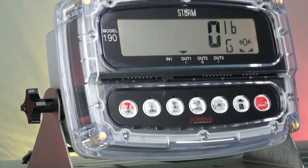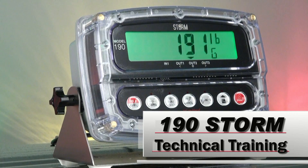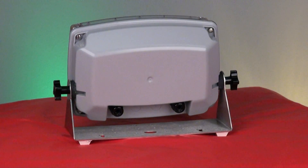The Cardinal Scale Model 190 Storm Series Weight Indicator is the right product for your harshest of environments. This highly durable 190 Storm is the answer for most any extreme use applications.